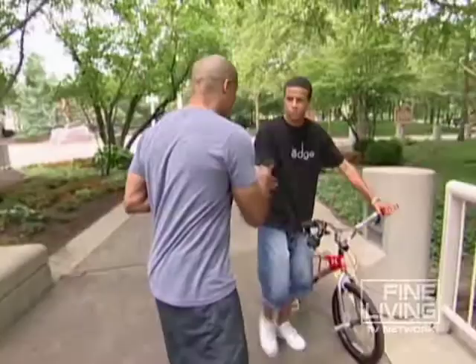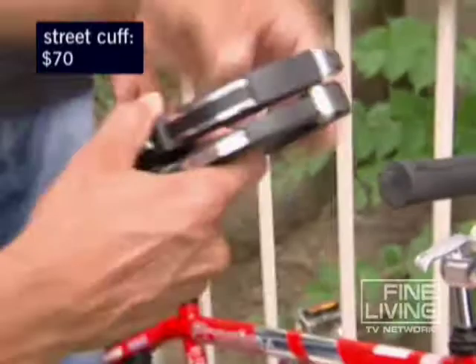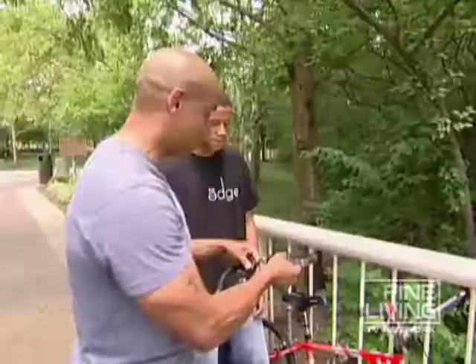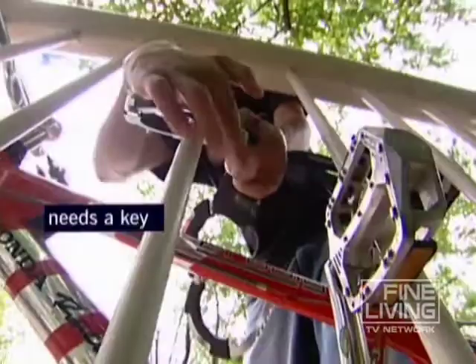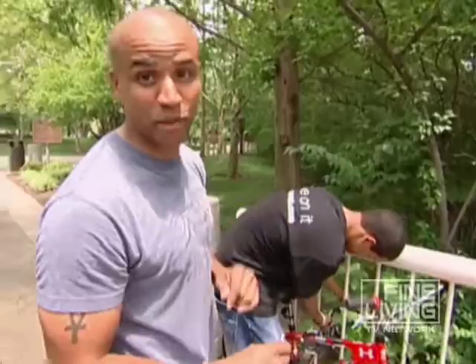Here's a cool new product that my buddy Andy is going to demonstrate for us. If you have a teenager, they're going to love this. It's called the Street Cuff by Master Lock, and as you can see it looks just like a pair of handcuffs — but the difference is it has a pivot in the middle that doesn't give the thief any leverage, making it harder for him to get a hold of it. It does require a key, so kids have to hang on to that. The bad part is it's 70 bucks, but hey, it's a lot cheaper than buying a brand new bike.